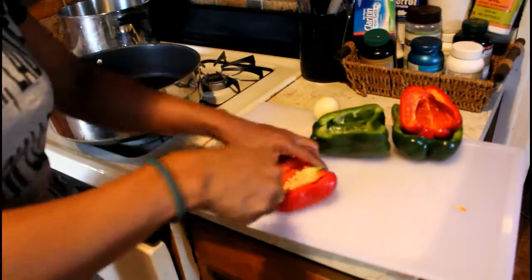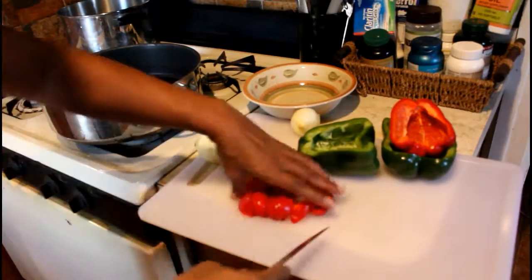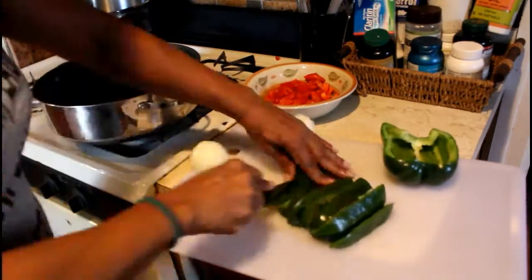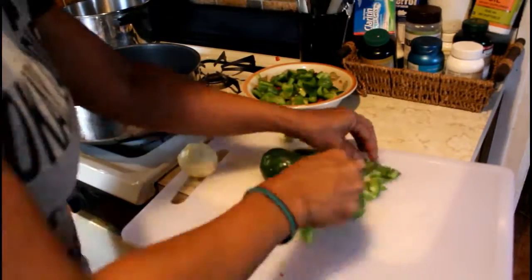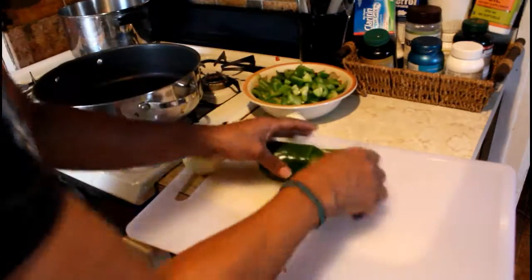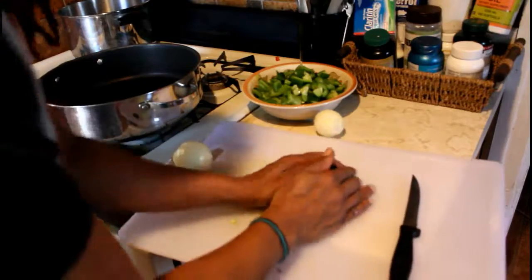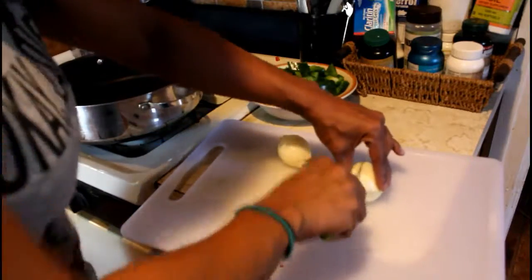I'm just chopping out all the little veins inside of this pepper before I start. This is a very healthy dish, especially for those of you on your weight journey wondering what to eat. This is a really nice Caribbean dish — I grew up on it. It's one of my favorites; my mom always made it on special occasions and we loved it.